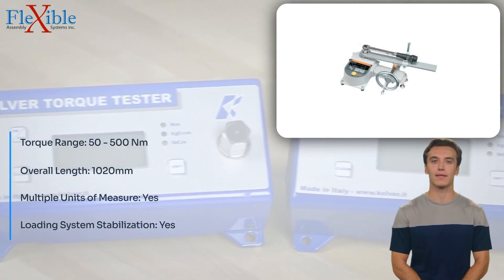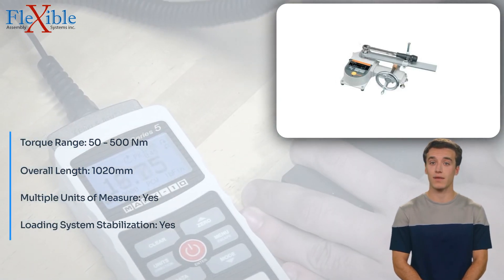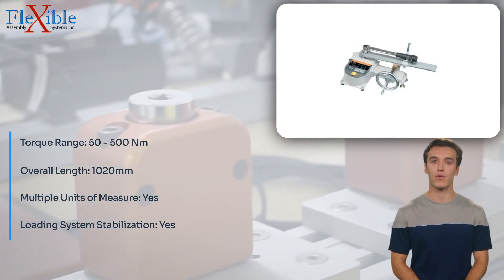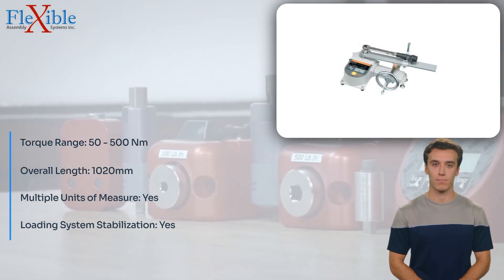Making it an indispensable asset for quality control and testing applications. With a broad torque range of 50 to 500 Nm, the Tonishi DUTE 500 in 3G Torque Tester caters to various testing requirements, ensuring versatility in your quality control processes.